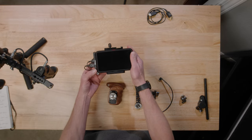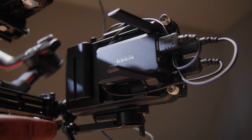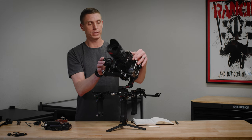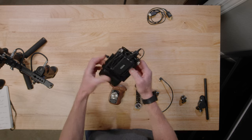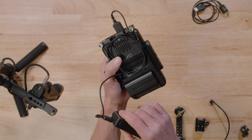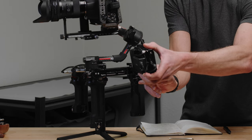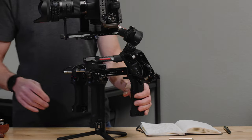The next thing is the Ninja V monitor. The NATO rail system I have on it is the Nitsi Ninja V NATO rail mounting plates. I've taken the Raven Eye and put it on the back of the monitor. They do give you the ability to mount it on the bottom of the Ronin, which is great if you're going straight to camera, but that's just another cable running all the way across. I'd rather have everything nice and neat plugged in together, so I've mounted it with 3M dual-lock tape — it's actually really strong. Now you have your transmitter and monitor all in one spot, then you just run your HDMI cable.